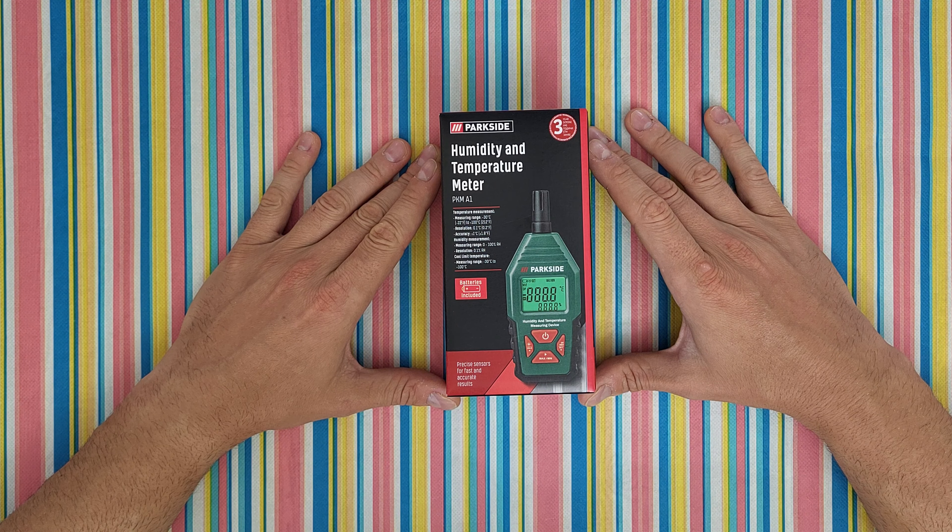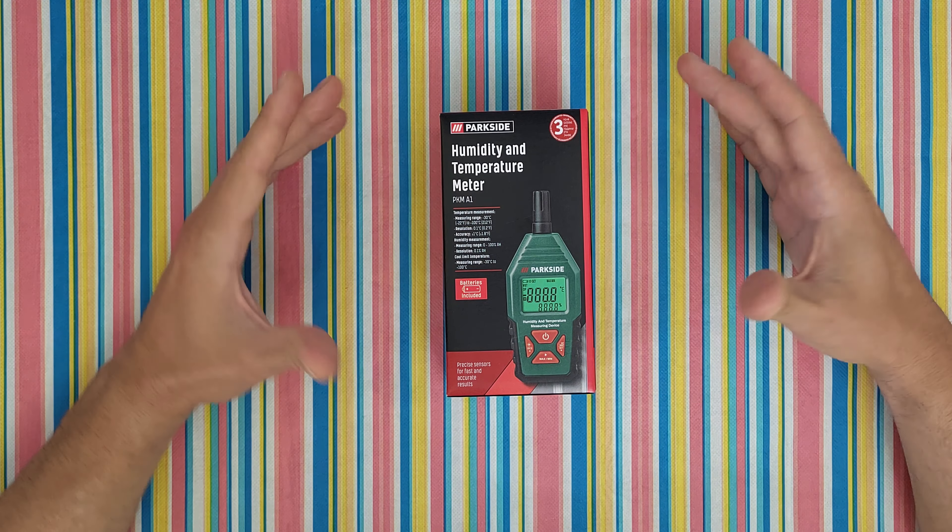It also measures relative humidity, with a large temperature measuring range from minus 30 to 100 Celsius. It displays the temperature in Celsius or Fahrenheit, has a minimum/maximum display, a measured value hold function, and a backlight.